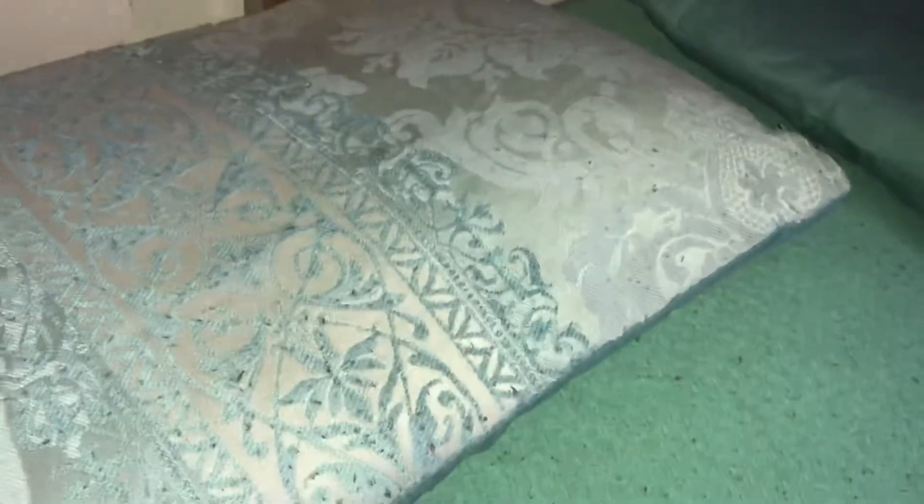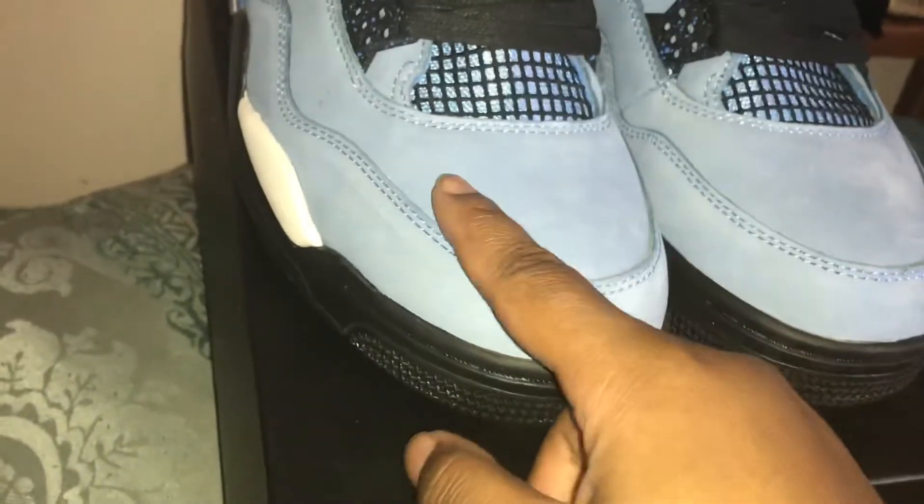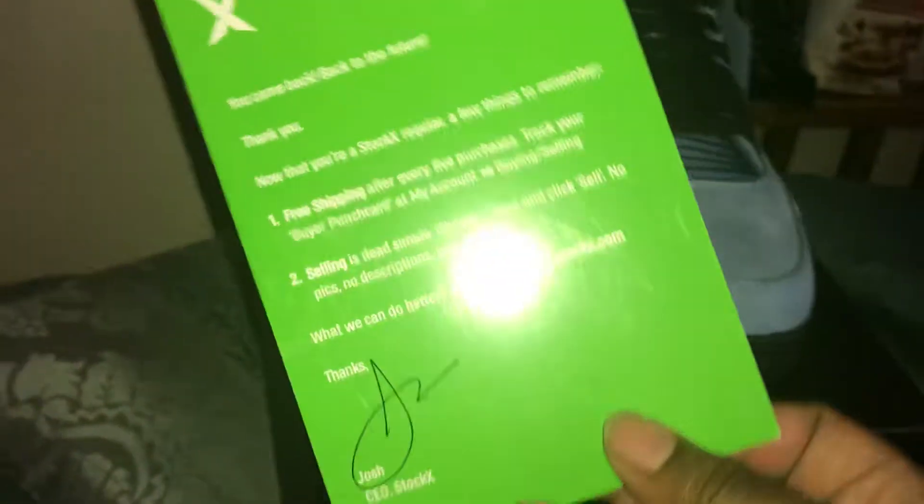Last but not least, it's a shoe you guys have already seen but I'm going to go over it again because it came with some new details this time. We have the Cactus Jacks, aka the Travis Scott Jordan Force. They're made with that nice smooth suede material — you can see the suede changing as I'm touching it. What I see new is that they gave me this StockX card, which is pretty cool.